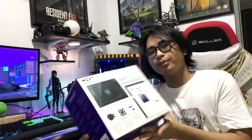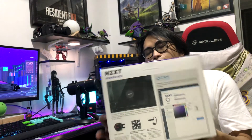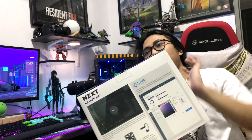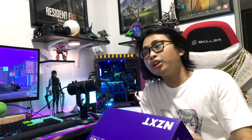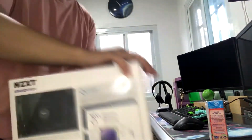It's powered by the CAM application that NZXT provides. If you guys are not familiar with PC parts, NZXT is like the high-end brand — it's like equivalent to Apple. So the price point is very high for these kinds of parts.